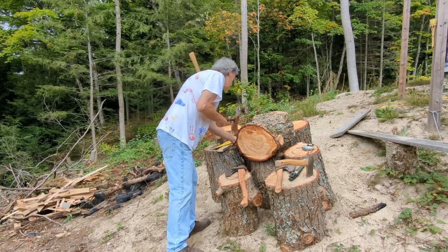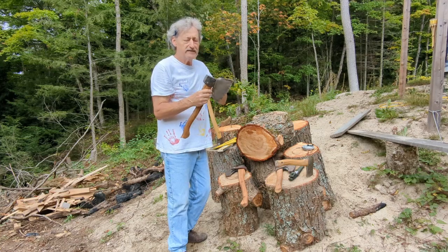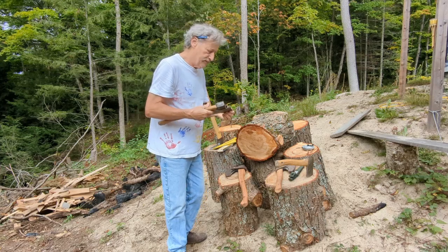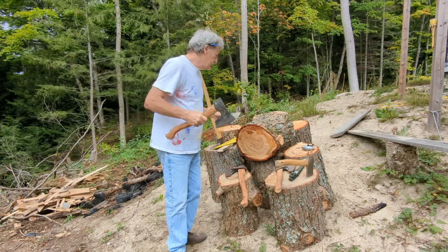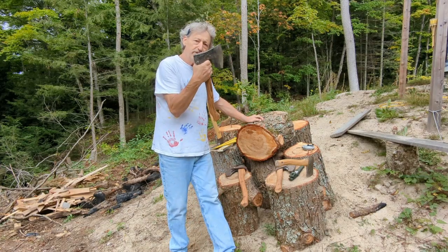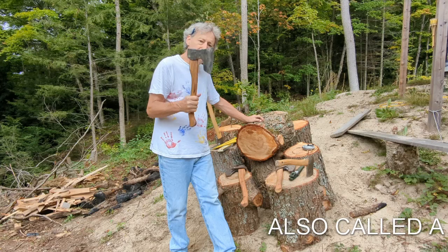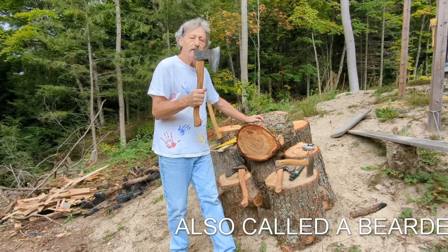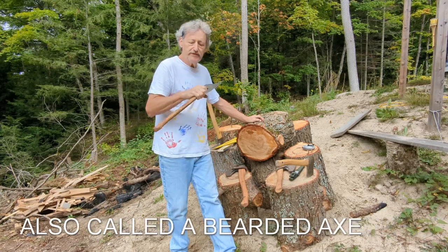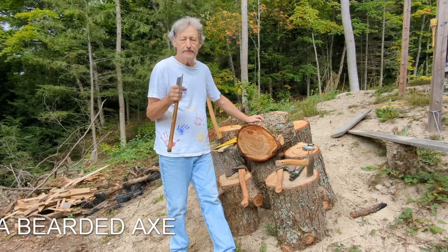I also got a couple of these — they're called German camping axes. They're from Etsy and made in Romania. Also hand forged. The nice thing about this is it has enough weight that you can split wood with it if you're camping or outdoors. You can protect your knuckles with it this way. I also bought it for hewing or shaping wood.